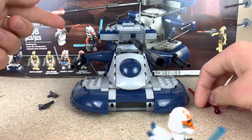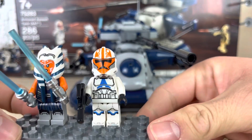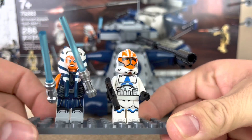My only real complaint is how the sides are a lot thicker than in the lore. I really like how the minifigures are — there's a clone, the 332nd Legion clone, and the Ahsoka minifigure, which are both really nice.